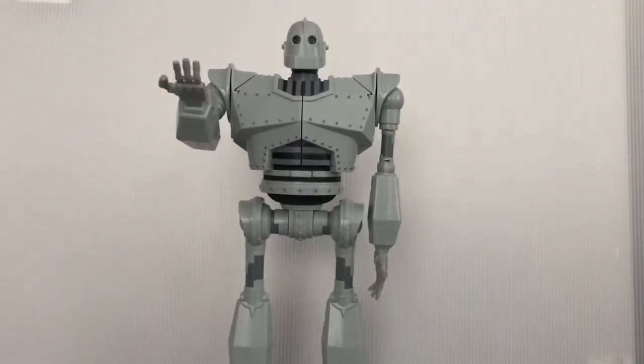Hey guys, PhantomZatoneX18 here with another video, and today we're gonna review the Iron Giant figure, or whatever it's called. I picked this figure up at Walmart, and he was $20.